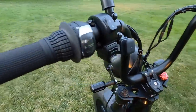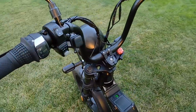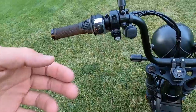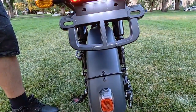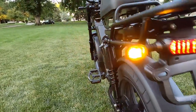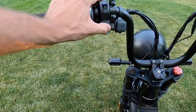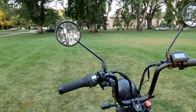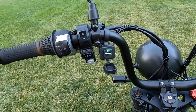The brake light activates brightly when you squeeze the lever, and the turn signals are quite bright too. One thing to note: the turn signals don't turn off automatically like in a car, so you have to remember to cancel them after turning. On the other side you've got a USB charger with a full amp of power, so you can charge an iPhone or Android while riding.